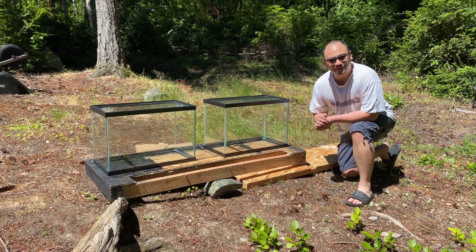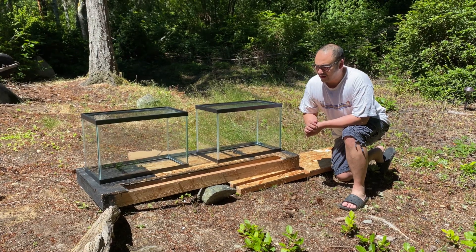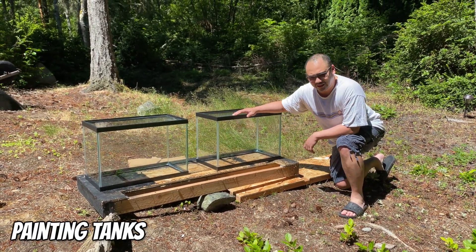Hello everybody, it's Pierre. Welcome back to the channel. So I thought I would document painting these two 20-gallon tanks.